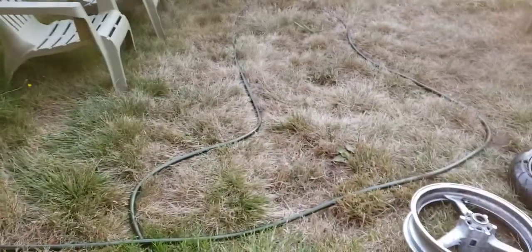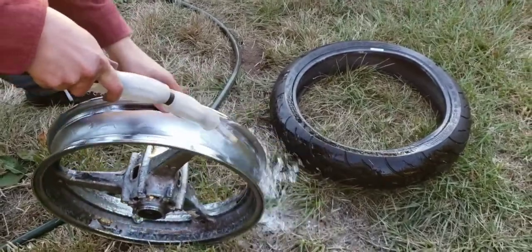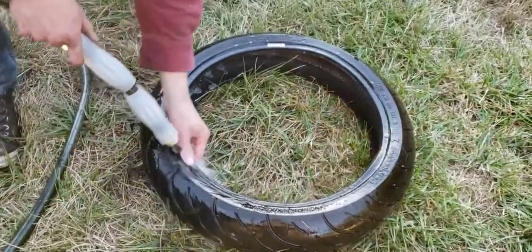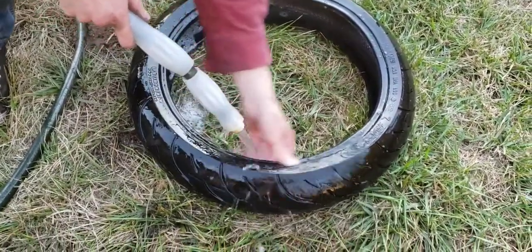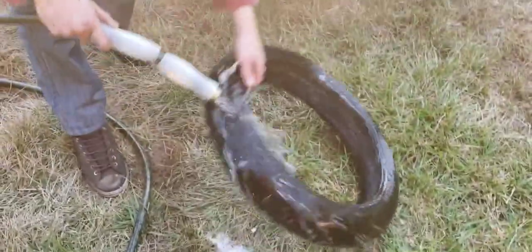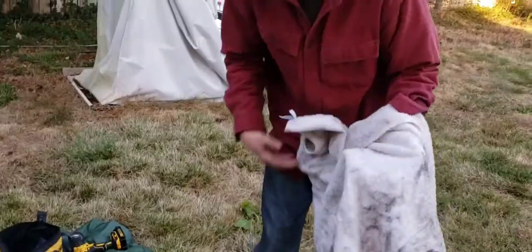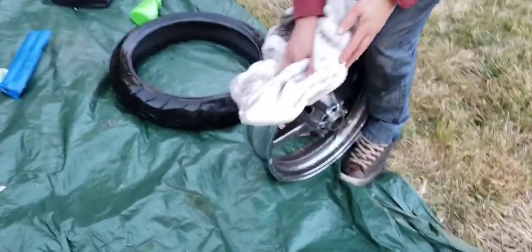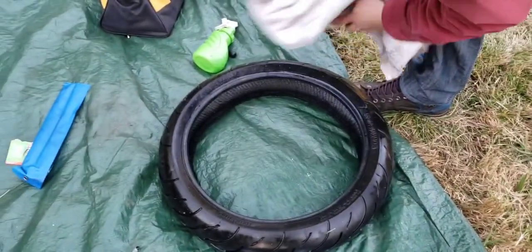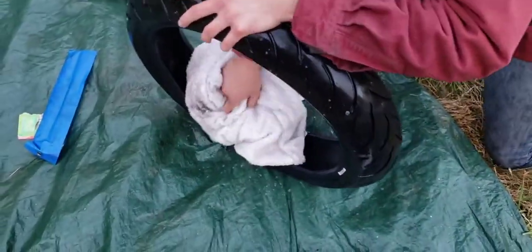All right, now we're just cleaning the rim where we wire wheeled and we'll dry it off with a towel. We're gonna clean the inside too — make sure there's no bumpy dirt or debris. Turn off the hose, dry off the inside of the rim, make sure it's nice and clean.